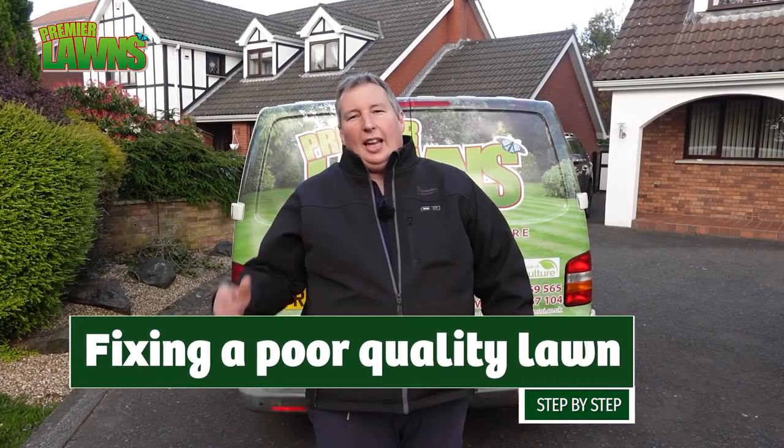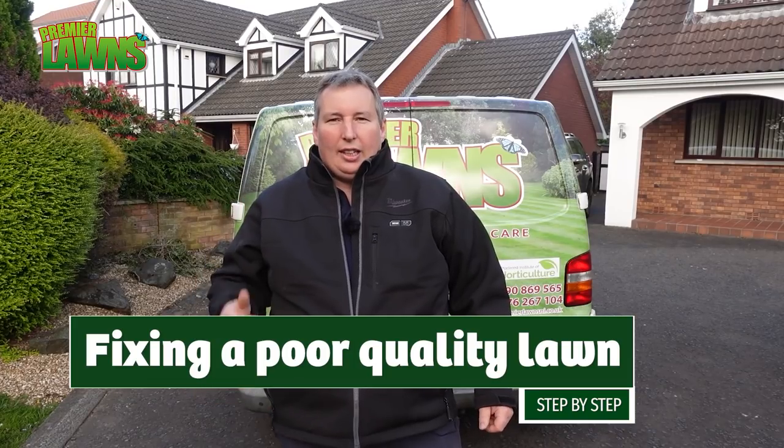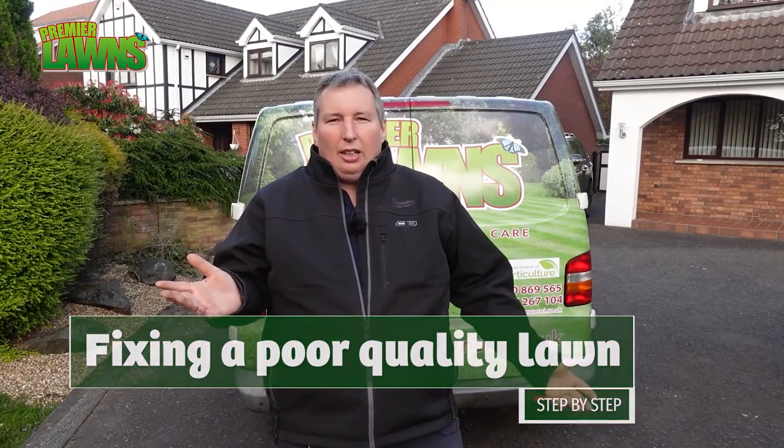What about you - Robbie from Premier Lawns. Today we're going to be doing some aerating, some scarifying, some overseeding and some top dressing. So stick around.